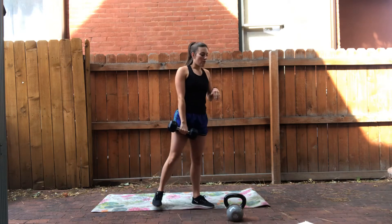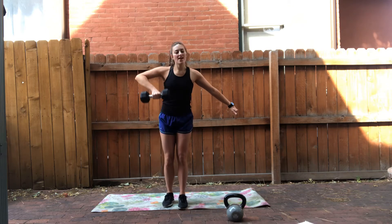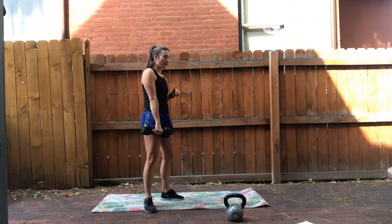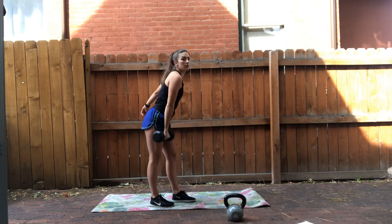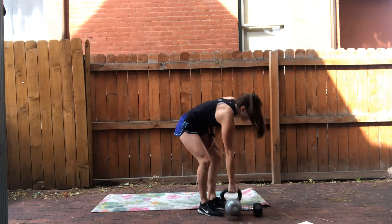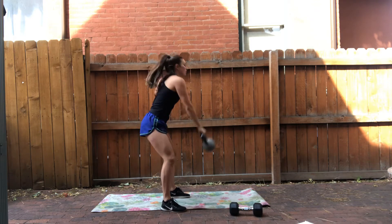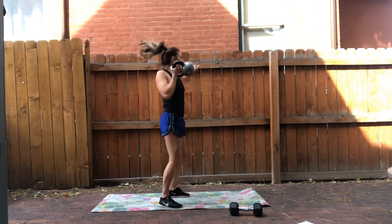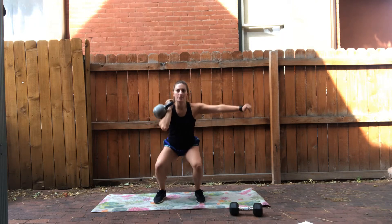Once you've done eight of those, we have an upright row. If you have a dumbbell, upright row. For more advanced, you can do a high pull — with the kettlebell you're doing more of a swing with it, swing high pull. Eight of those. And then from there you're going to keep it racked, which means just resting on your shoulder, and you have a single side squat.